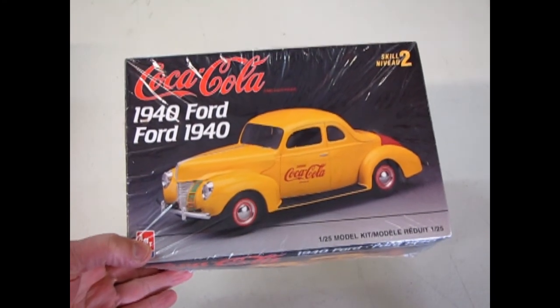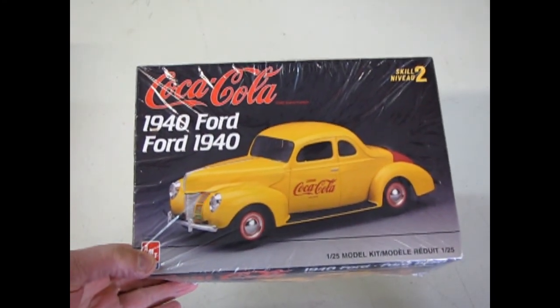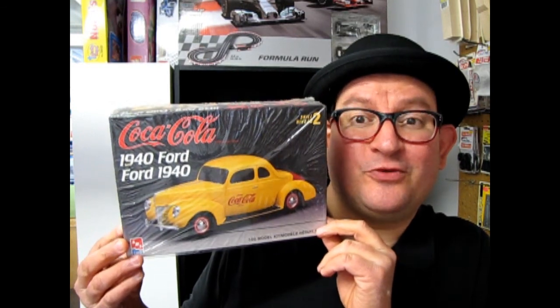And that will bring us to the end of What's in the Box for the 1940 Ford Businessman Coupe Coca-Cola Edition. I hope you enjoyed that episode of Monster Hobbies What's in the Box. If you would like to see some of the other kits I've reviewed in the past, please check them out. And don't forget to subscribe so we can continue bringing you these great What's in the Box episodes. So until next time, keep your car's wheels on the ground and the roof where the sun can hit it. We'll talk to you later. Bye.